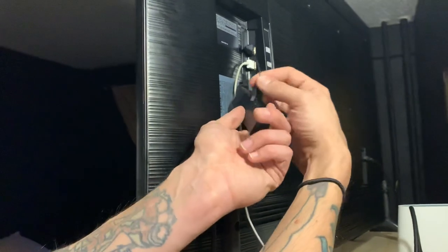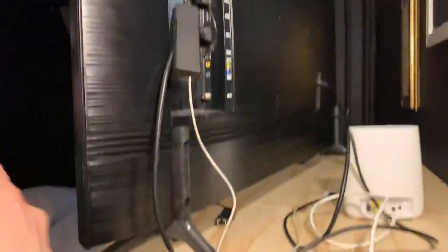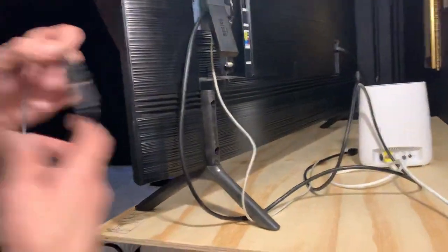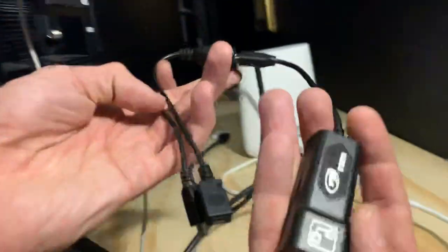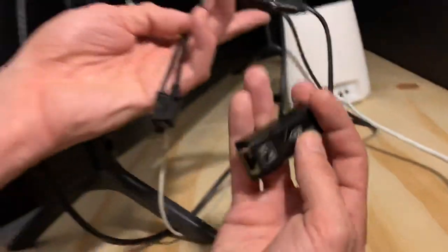Today I'm going to show you an adapter that can go between there and here, so you can run your ethernet cord from your modem to your Fire Stick, so you're not fighting for Wi-Fi. This is the piece I'm telling you about — this is the ethernet adapter for your Amazon Fire Stick.